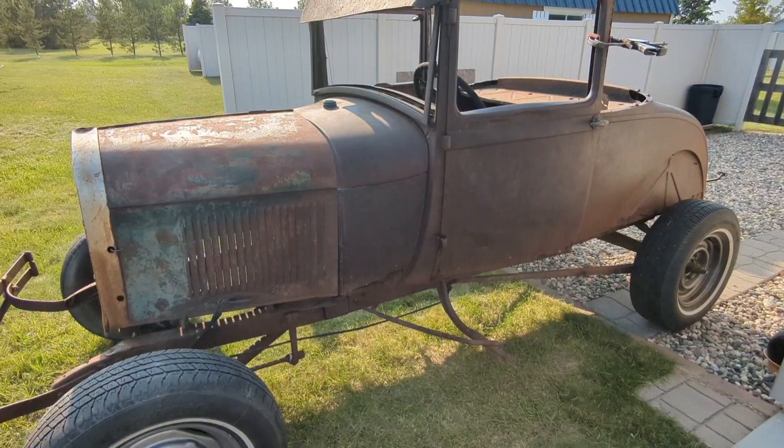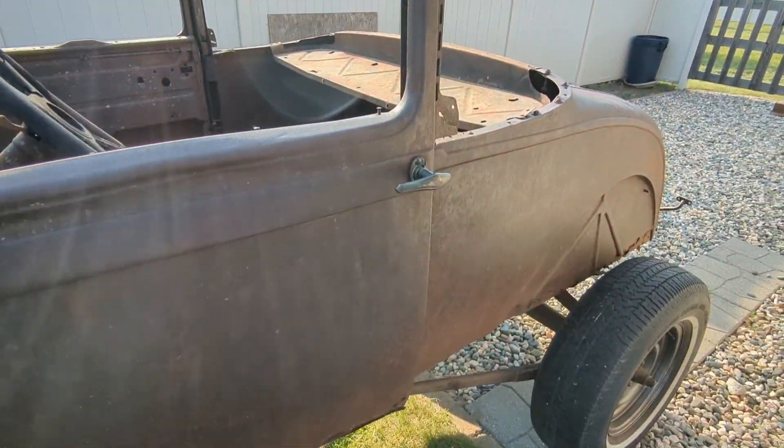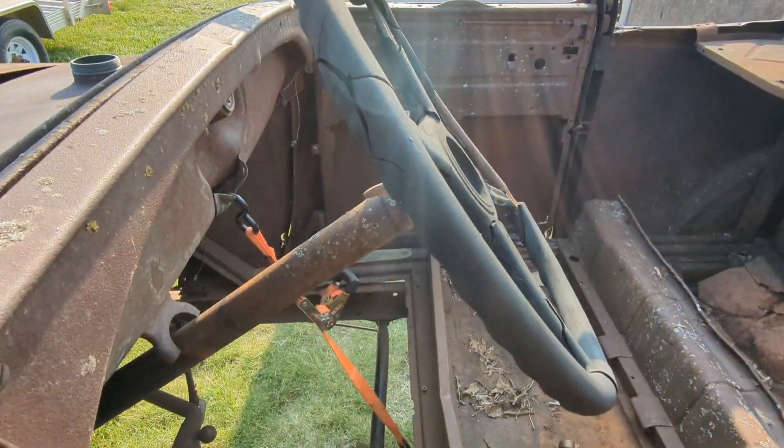Today on the shop we're gonna clean that '29 with a better pressure washer, so let's get after it. We're gonna try it again — I got a different pressure washer — and I'm gonna see if I can clean this dirty nasty thing up and maybe make it look a little better.